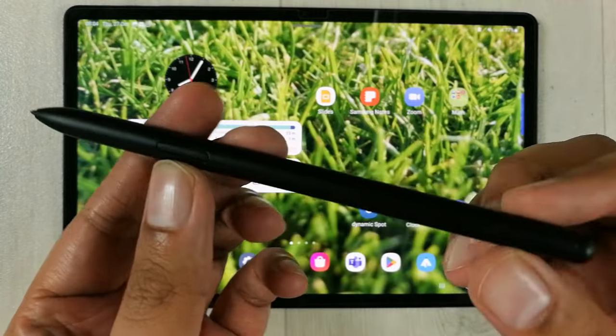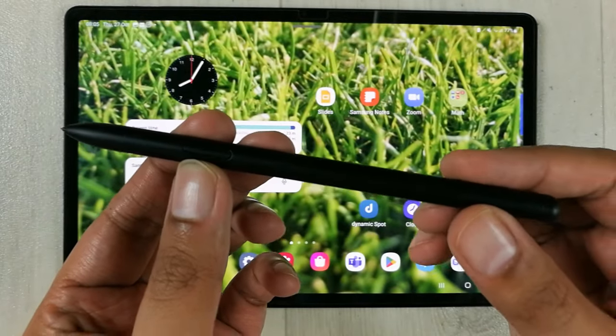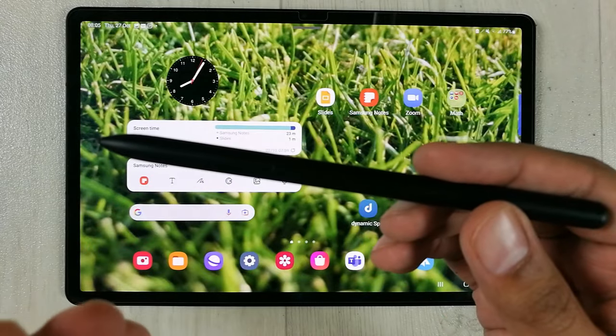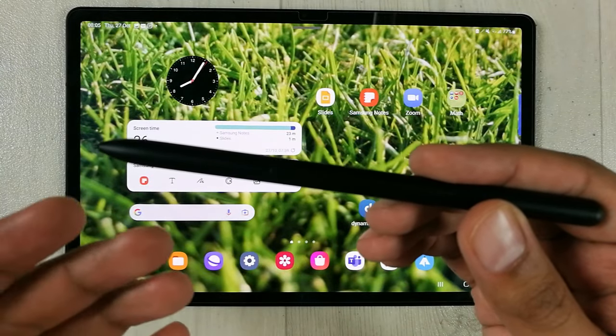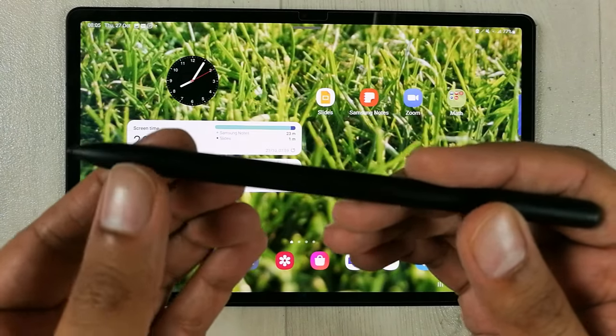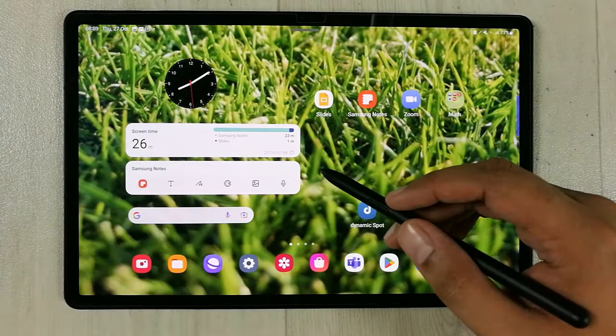The Samsung Tab S8 Plus comes with an S Pen, and this S Pen has a lot of functionality. It will really help you to deliver your presentations and lectures, and you can make notes using it.